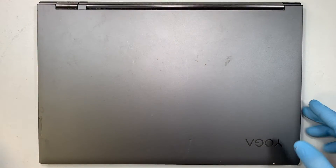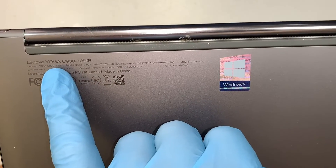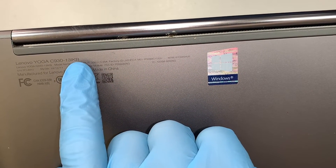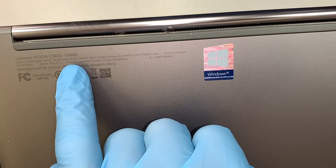Alright, so let's get started. This is the Lenovo Yoga C930-13IKB — that is the model of this laptop, and the model name is 81C4.